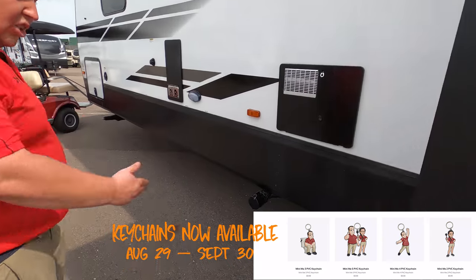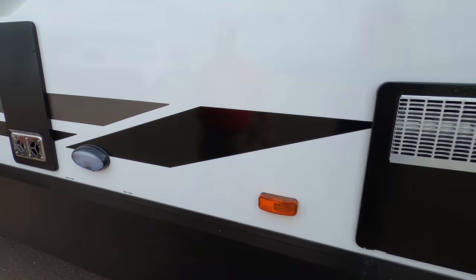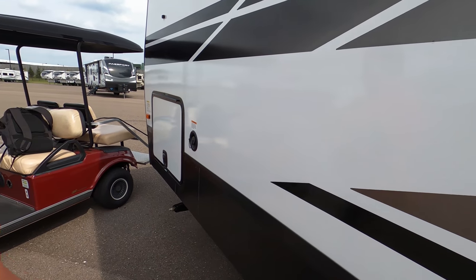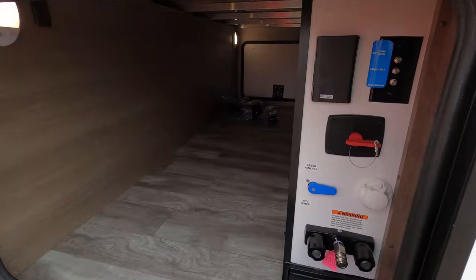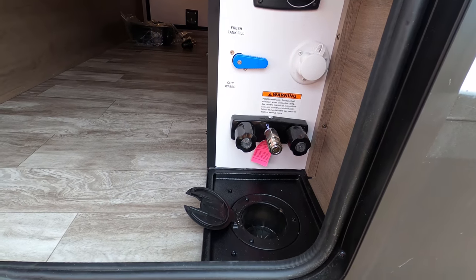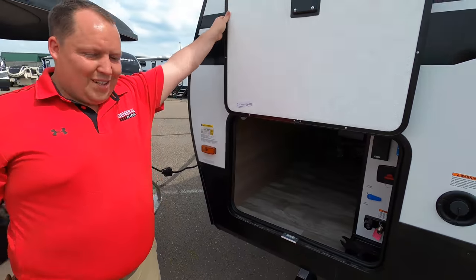Finishing up the exterior — right here is your black tank dump, easy to access. You have your water heater right there, and here's your black tank flush. Here's your potable water fill. And then check this out — outdoor shower, fresh water fill, and right here is where you plug in your cable and everything. Very nice and easy to access. The outside of this travel trailer looks great, but the inside looks even better.